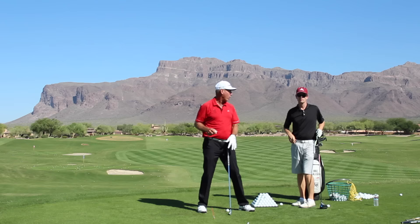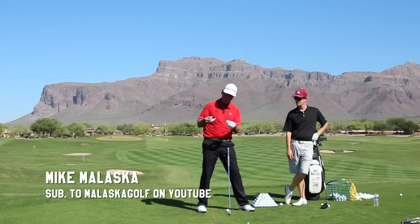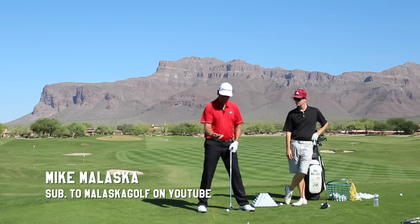Concept number one of building your golf swing step-by-step. The first skill is the clubface — the ball runs into the clubface, or the clubface runs into the ball on a path with the face at an angle to make the ball go where you want it to go. That's what the game is.